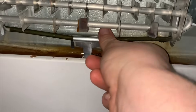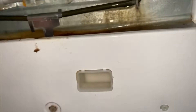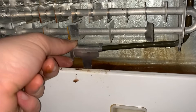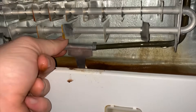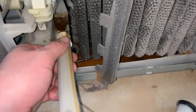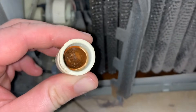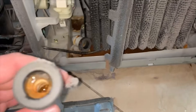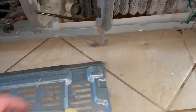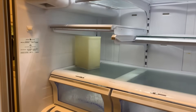The customer complaint on these Samsung-made models is they have water or ice collecting under the deli drawer. I've been to calls where they said there was a leak and had no idea there was water underneath the deli drawer. Samsung has a kit that comes with two new drain tubes and a heater clip, and we're going to install these today. If this helps, give me a like, subscribe, and comment if you have any questions.